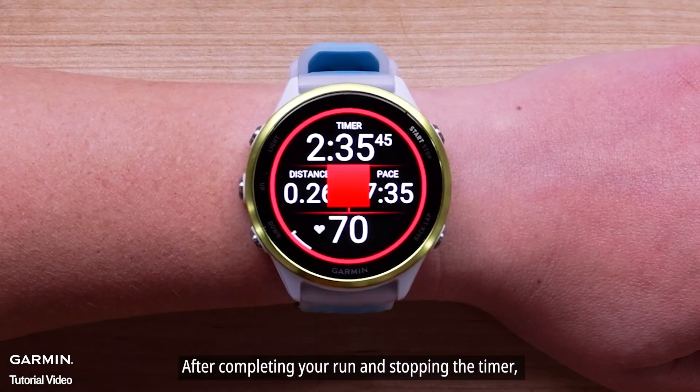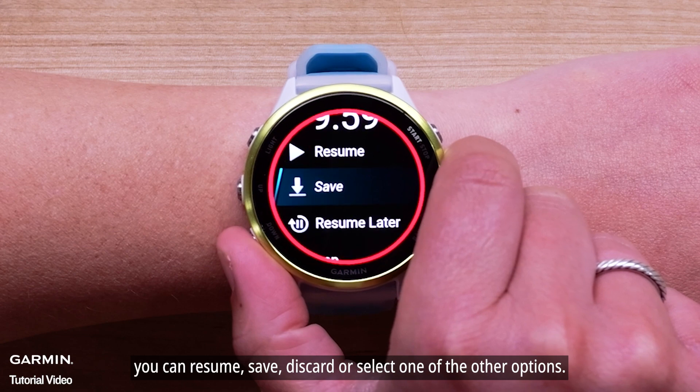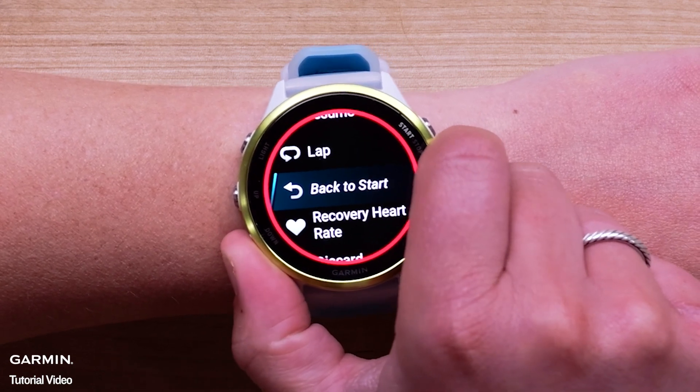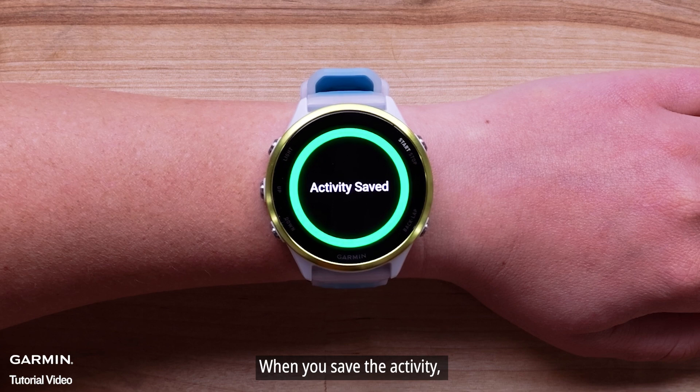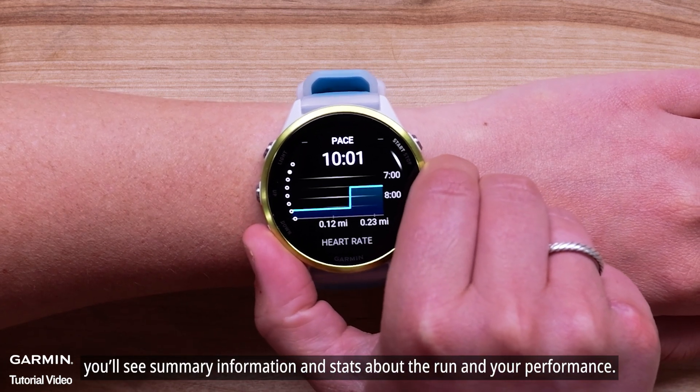After completing your run and stopping the timer, you can resume, save, discard, or select one of the other options. When you save the activity, you'll see summary information and stats about the run and your performance.